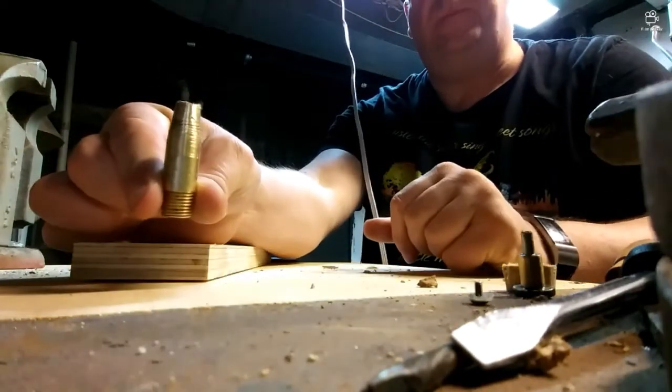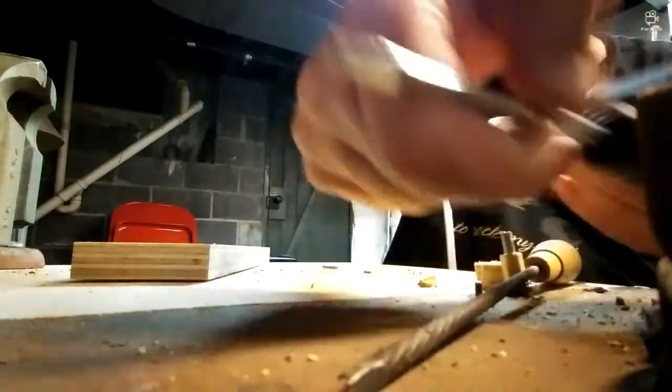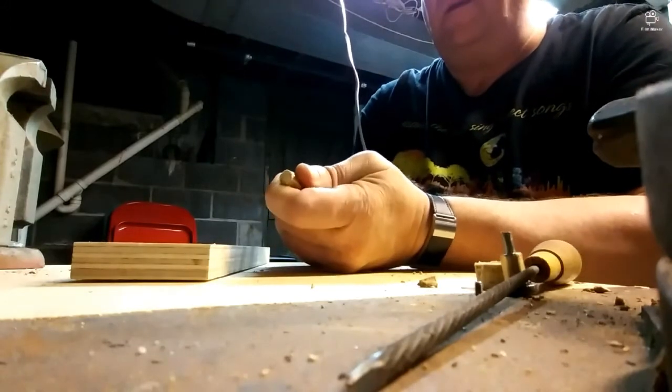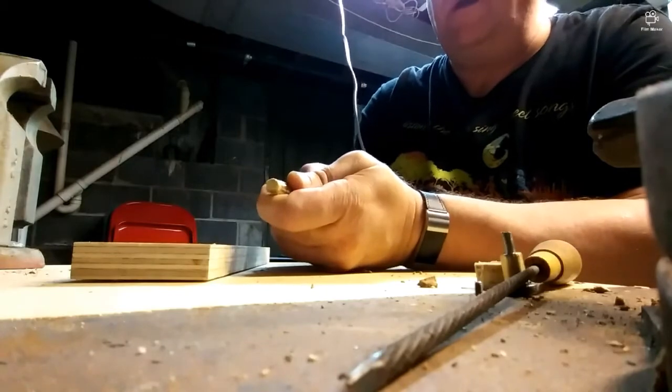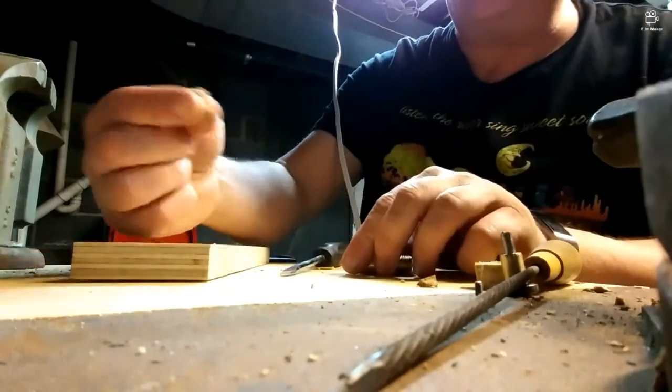With the taper, I'm just going to push it out. There we go. Here it comes. That's a perfect gasket.